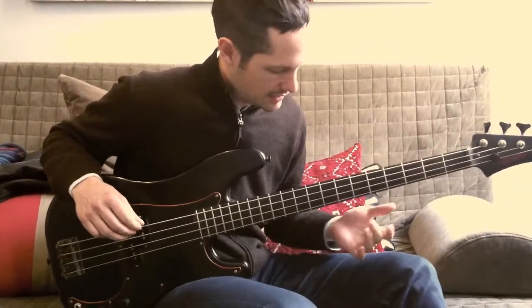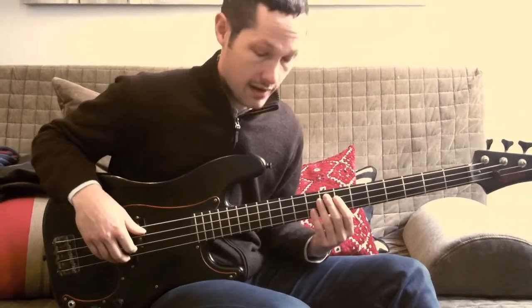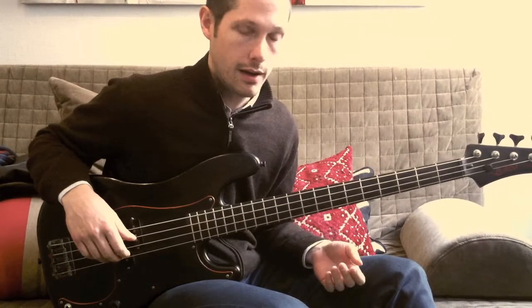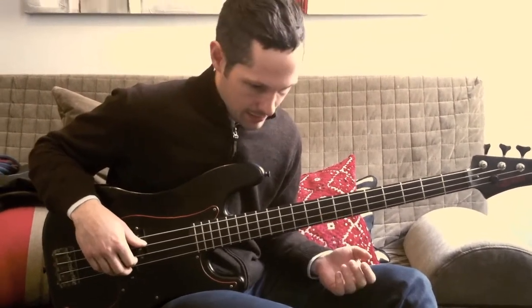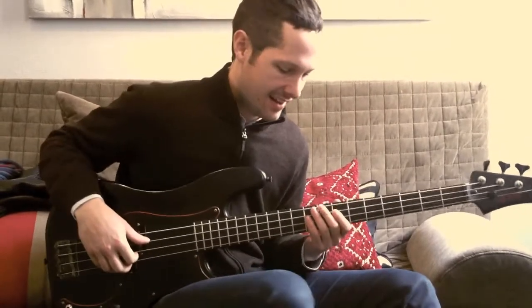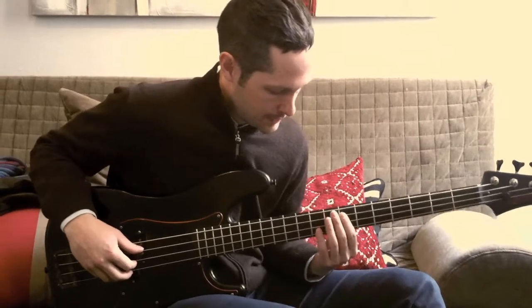Okay, so that is the arpeggiated section. I'll play it all the way once through just so you get an idea. We play it — the tempo varies depending on how excited we are, of course, live. But I think we were pretty excited when we recorded, so I'll just play it faster — there it goes.